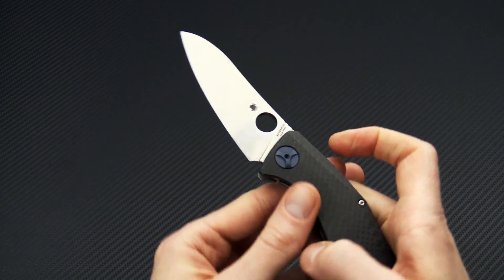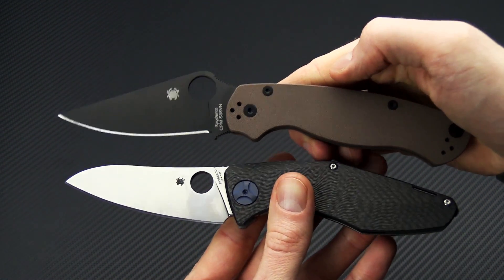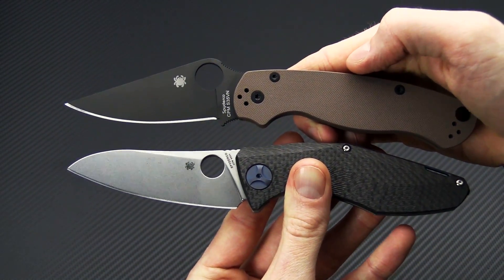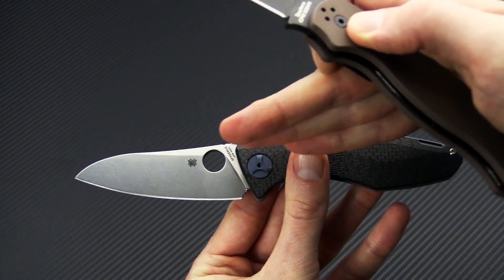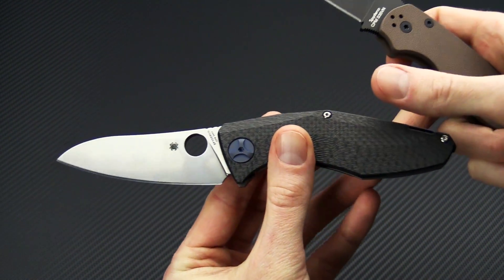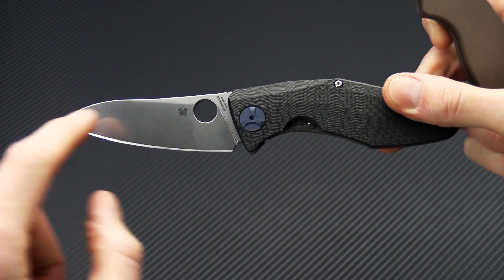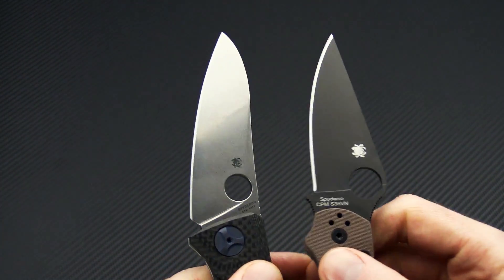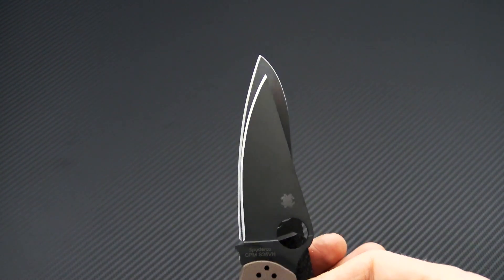We will take a look at this alongside the classic PM2. Similar in overall size, but quite a bit different in the design. You can see there is somewhat of a negative blade angle, putting more of the handle above the center of the blade line. You can see a little more cutting edge on the PM2.